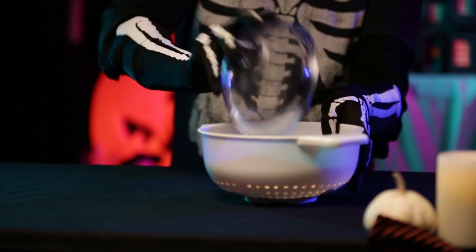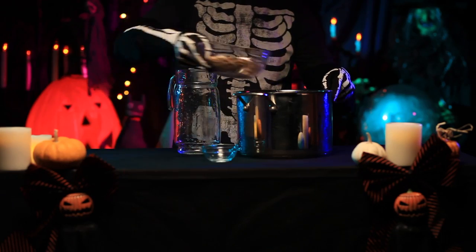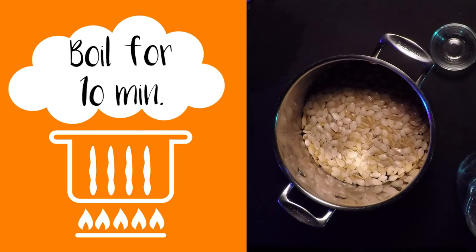Transfer the dirty seeds into the colander and rinse to separate the seeds from the goop. Place the seeds in a medium saucepan of salted water. Bring the salted water and pumpkin seeds to a boil. Let simmer for 10 minutes, remove from heat, and drain.